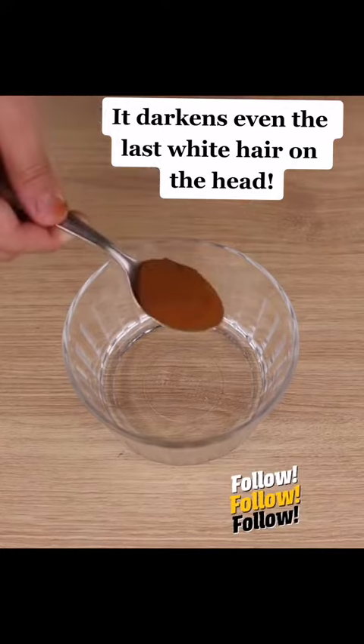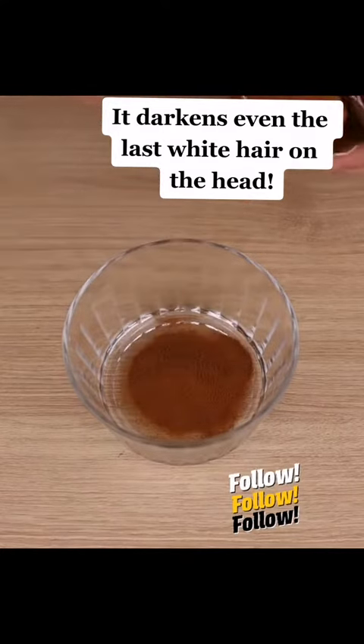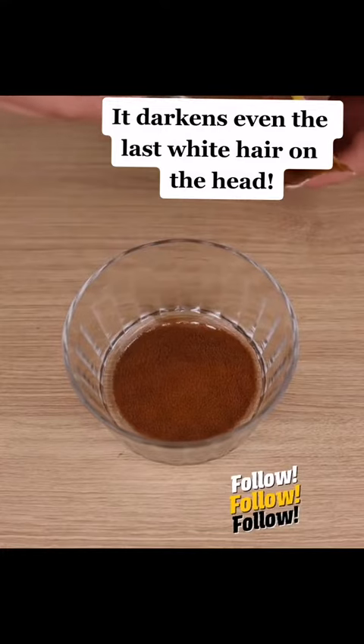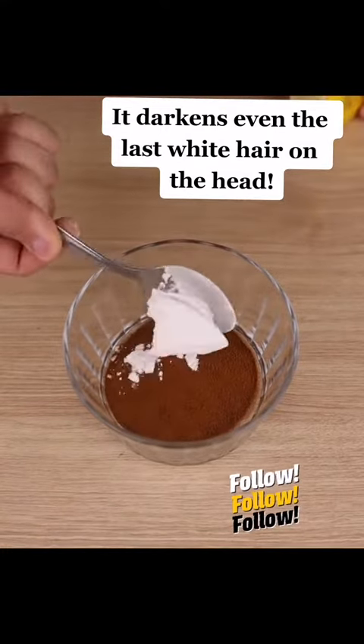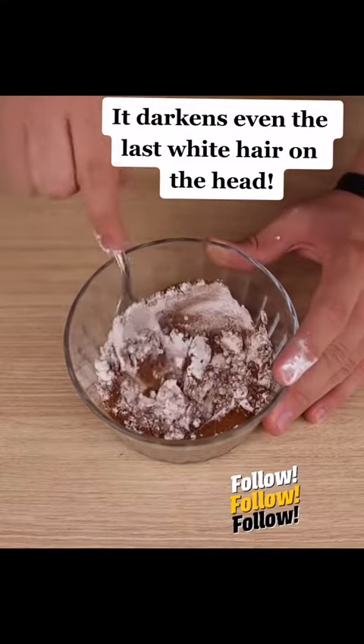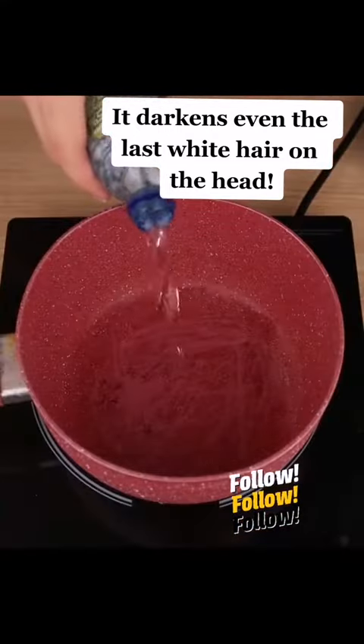Let's start by adding 3 tablespoons of instant coffee. Besides giving a lot of color when used in the right way, this also makes the hair stronger and helps it grow. The best option is to use instant coffee. We will also use 2 tablespoons of cornstarch, stir it a little bit, and then bring it to the pot.